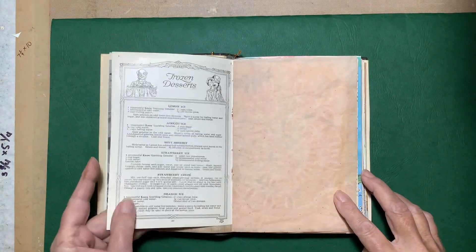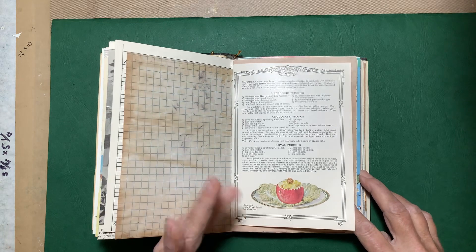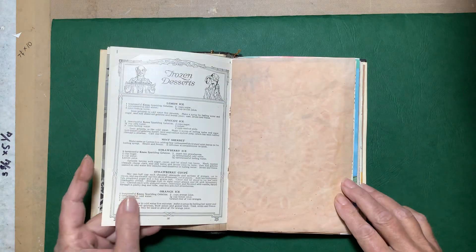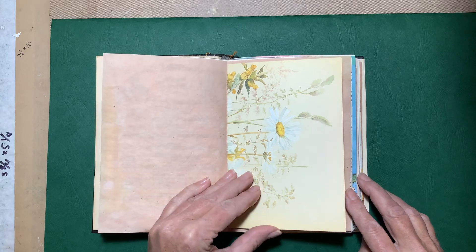A page of desserts from the 'Dainty Desserts for Dainty People' book, which I took apart. I used the cover to make a journal, but the pages inside were really pretty so I did not get rid of them. And the Edith Holden page.